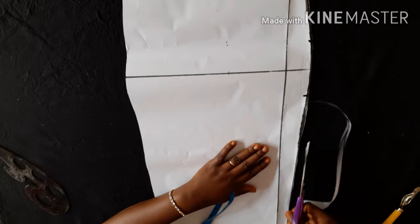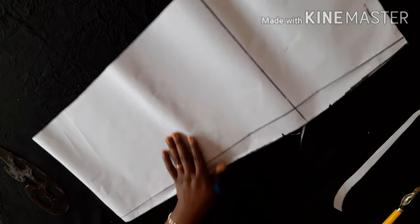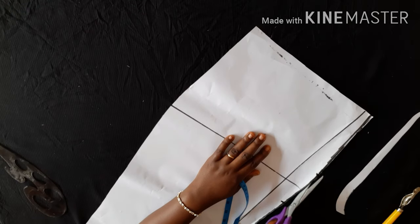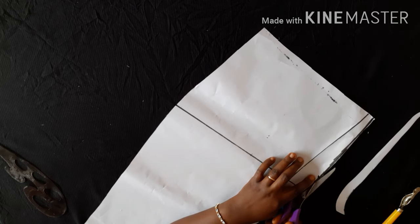I would also advise that you notch the zip allowance part, because there's already a curve that looks like the side seam — that's where we measured our hip. Notching ensures you don't accidentally use the zip allowance part as your side seam. This is just me separating the back pattern. So this is how your pencil skirt looks — so easy to make! You can introduce this bum-curve technique to your dresses, gowns, or anything you're making, and the fit will take a drastic turn for the better.